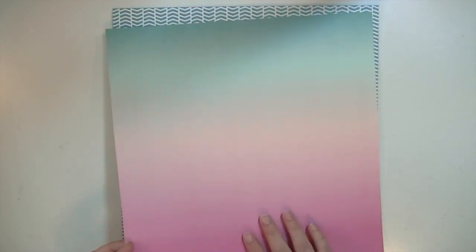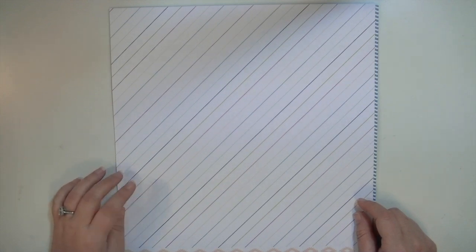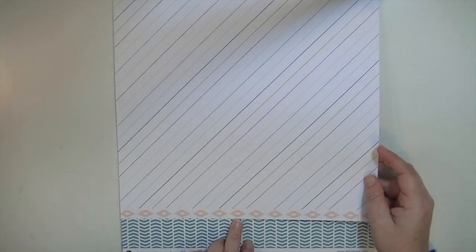All the papers have 'Felicity Jane' and the collection name 'Claire' printed at the bottom. I absolutely love this next page — it has a white background with a very thin diagonal stripe in all of the colors, and then the bottom has a really cool tribal motif in the peach color. So pretty.